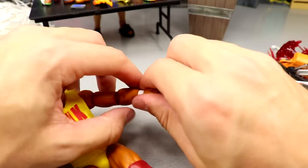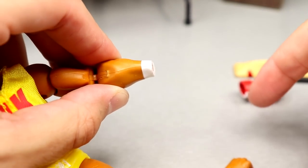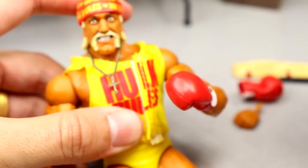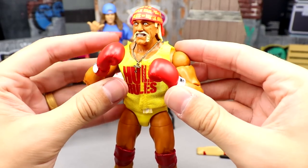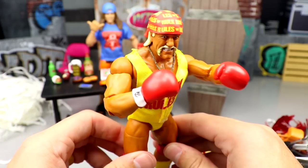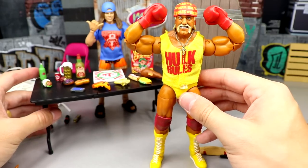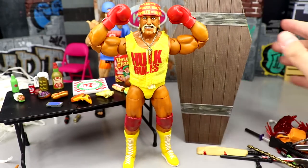Last but not least, I have Hulk Hogan here. I'm going to take his hands off and see if these fit a Mattel figure. You pop the hand off and port the boxing glove in there — dude, that is amazing! Now putting the other boxing glove on — look how amazing that looks! What are you gonna do, brother, when Hulk Hogan beats the hell out of you? It's immaculate — he can box without a hinge but who cares. So now you've got Hogan with boxing gloves plus the full table of accessories.